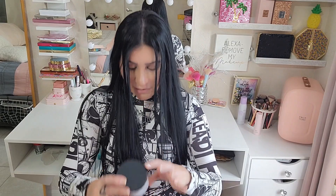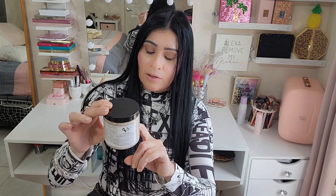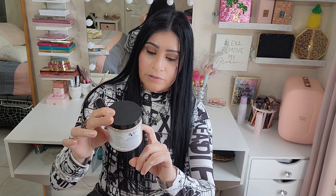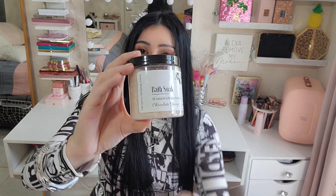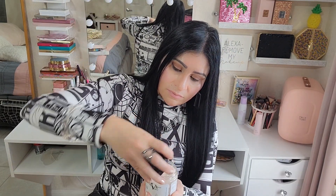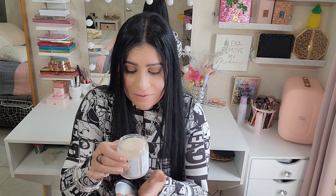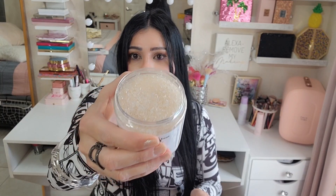The first item is a bath soak — all natural — with a mini lotion bar. This is chocolate orange. Oh my god, it smells so good! I can't stop smelling it. It smells so, so nice. Look how beautiful that looks!